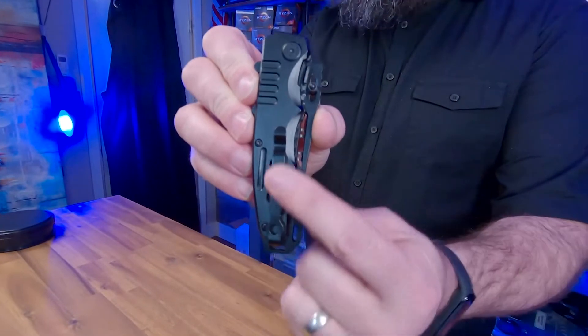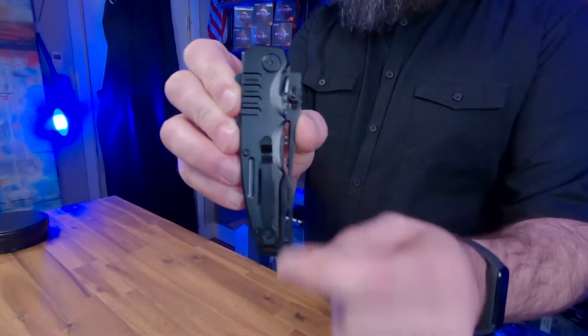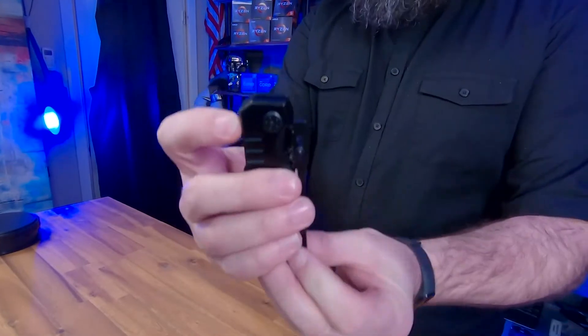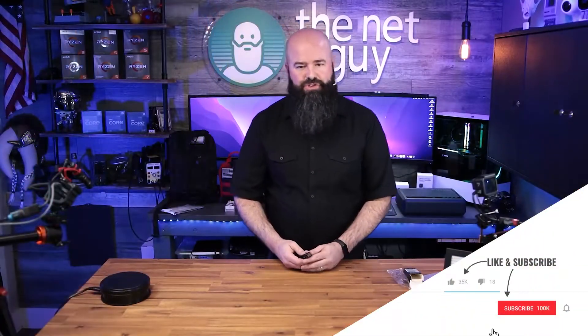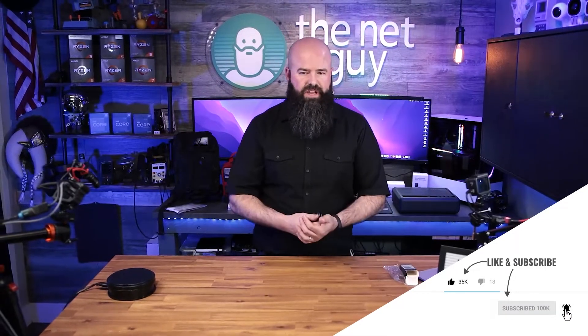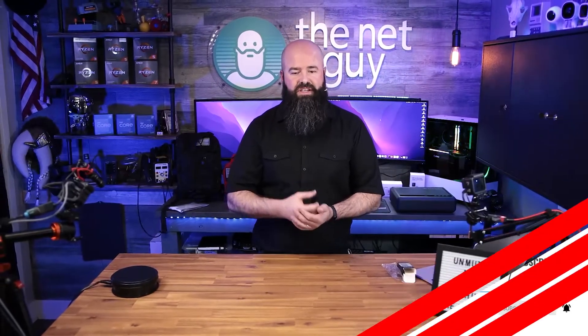It has a belt clip, just a real standard matte black finish — it's not super reflective. It does not have serration. Serration means you can't sharpen that area of the knife, or at least that area is worthless. You can use it for cutting branches and other stuff, but honestly by the time you're serrating with an inch and a half blade you're going to be there all day.